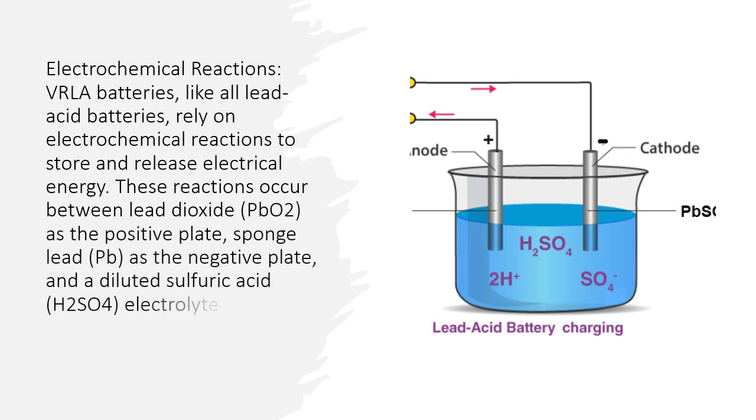These reactions occur between lead dioxide (PbO2) as the positive plate, sponge lead (Pb) as the negative plate, and a diluted sulfuric acid (H2SO4) electrolyte.